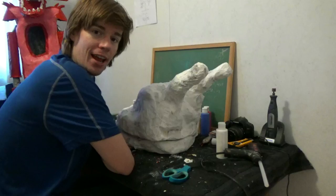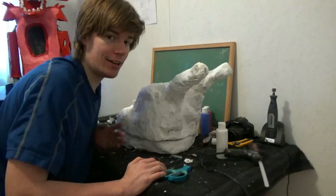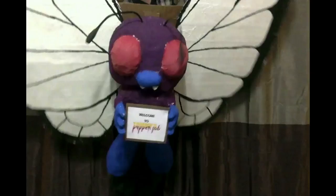Hey guys, welcome to another show. Today I have finally finished Ennard's head, and before I make it into a puppet head, I'm going to teach you how you can make Ennard's head. You'll be able to wear it, and I'm going to have it open and closed just like it does in the game. So let's get started — I'm going to put Charizard aside and we're going to start working on Ennard.